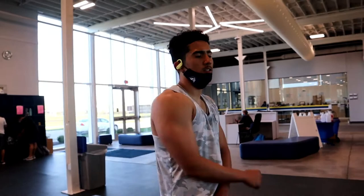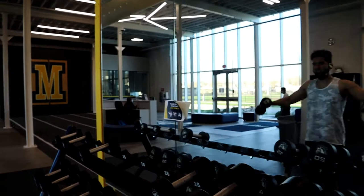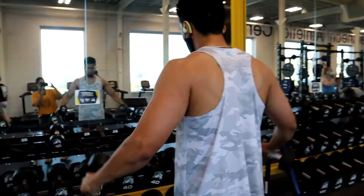So for the next workout we're going to do lateral raises for 3 sets of 12.